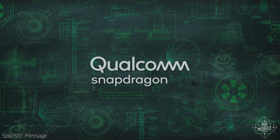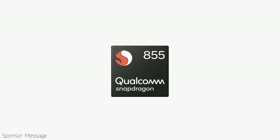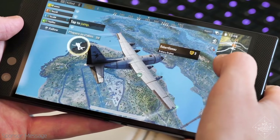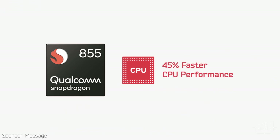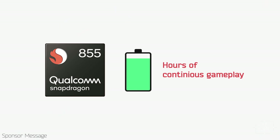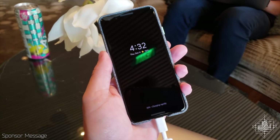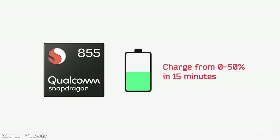This video is sponsored by Qualcomm and its Snapdragon 855 mobile platform. With a seven-nanometer process promising peak performance, some of 2019's newest smartphones are going to be faster — up to 20% faster graphics rendering than the previous generation, and an up to 45% boost in CPU performance. That's the biggest CPU performance leap ever. You'll be able to play a game for two-plus hours, capture 4K HDR video for six-plus hours, and when it comes time to charge, it won't take hours. Simply put, the Qualcomm Snapdragon 855 is one powerful mobile platform.